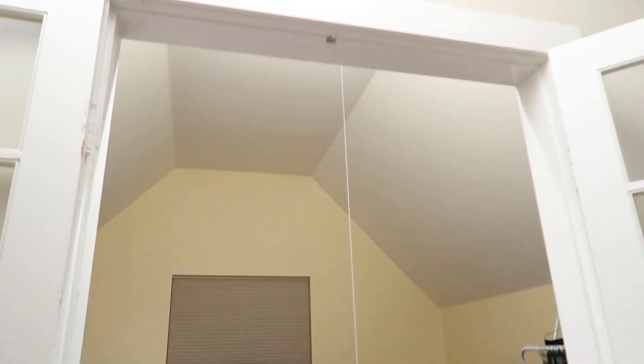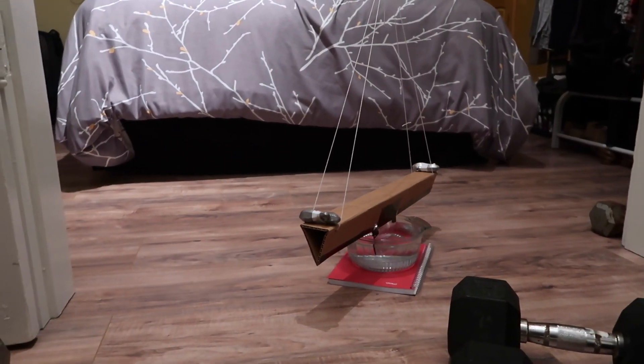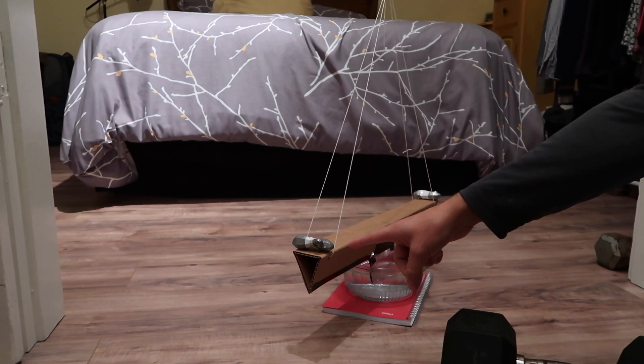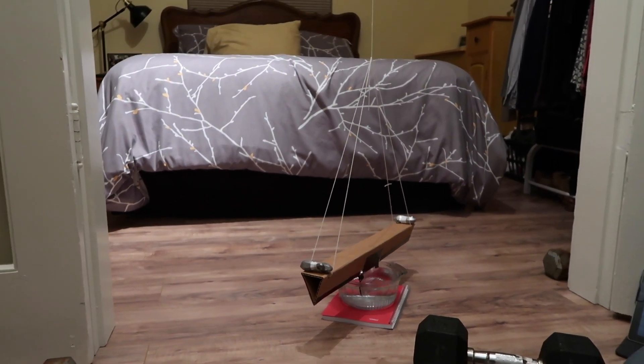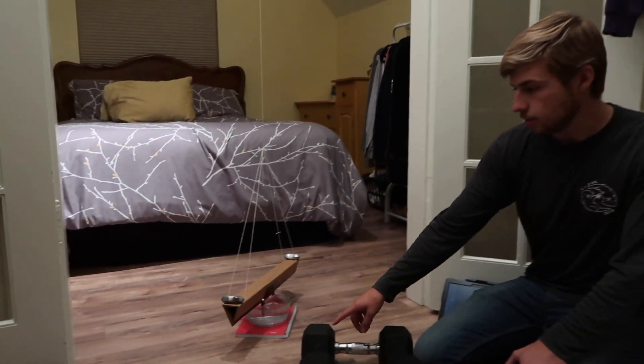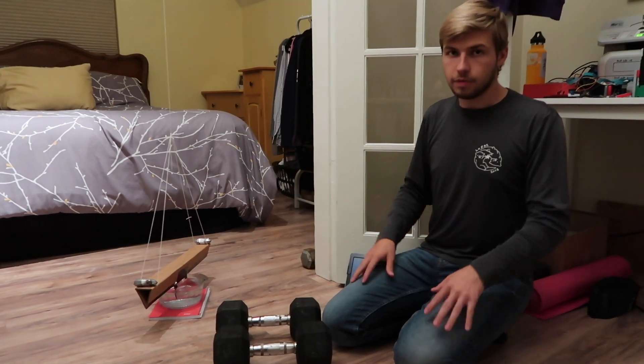It is a cardboard beam held up by a string, and on it we have two weights — two lead weights here and here. For the experiment, I'll be placing these dumbbells close to the weights and we'll be observing the rotation of the beam.